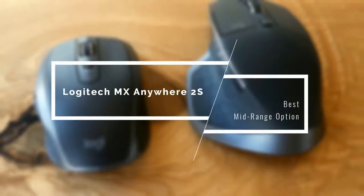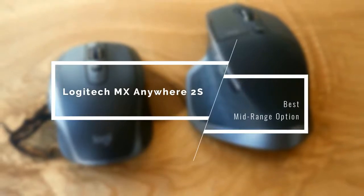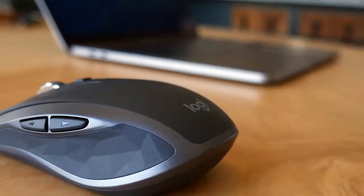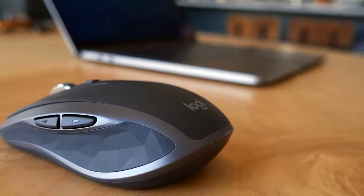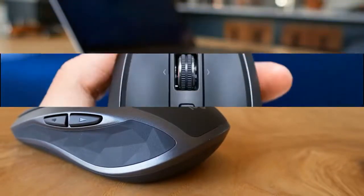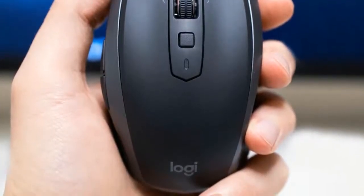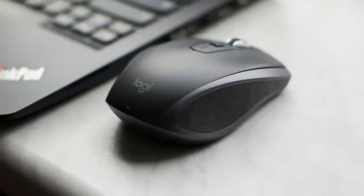Coming up next we have the excellent mid-range option, again from Logitech — the MX Anywhere 2S. As the name implies, it's designed to work anywhere because it's small and streamlined, wireless with plenty of battery, and works on various surfaces. It has a standard button layout including left and right buttons, scroll wheel, a square button behind the wheel and back and forth thumb buttons. Like the MX Master 2S, it also comes in three colors: graphite, light grey and midnight teal, all of which are super attractive.